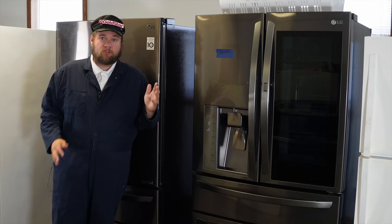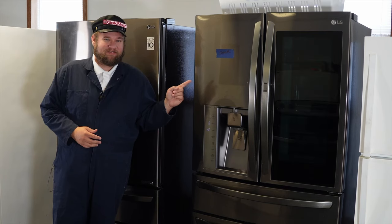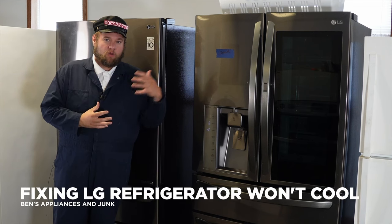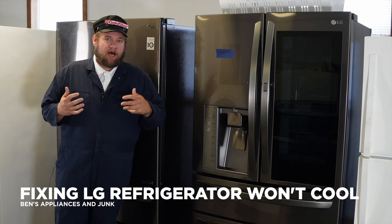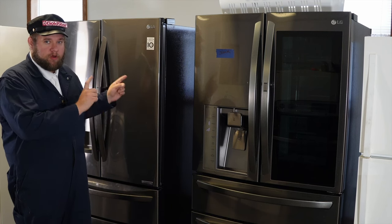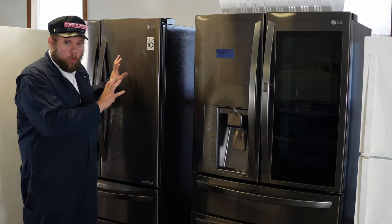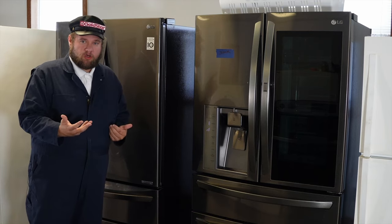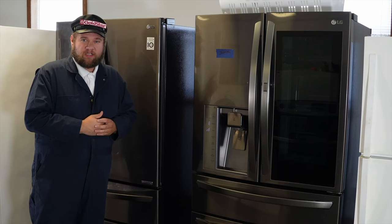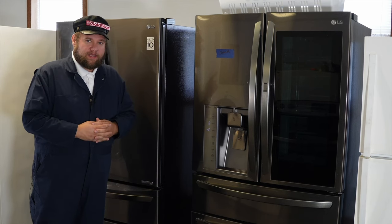If your LG refrigerator isn't cooling, let's go through all the different ways to solve the problem — whether it's in the fridge, the freezer, or both. I have two LG refrigerators right here: one in good working shape and one that is not. We're going to go through both at the same time to show you differences between what makes one work and what doesn't, and what you can do to solve it hopefully permanently.